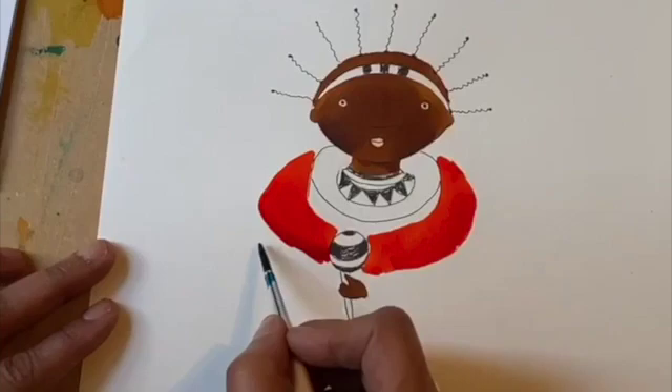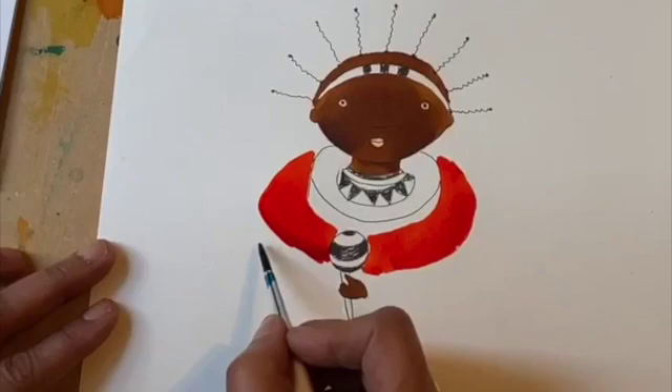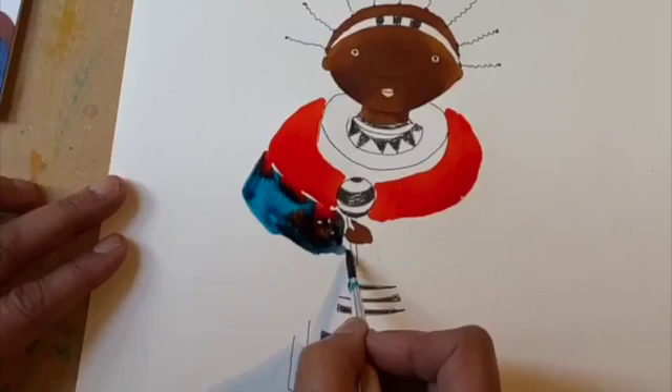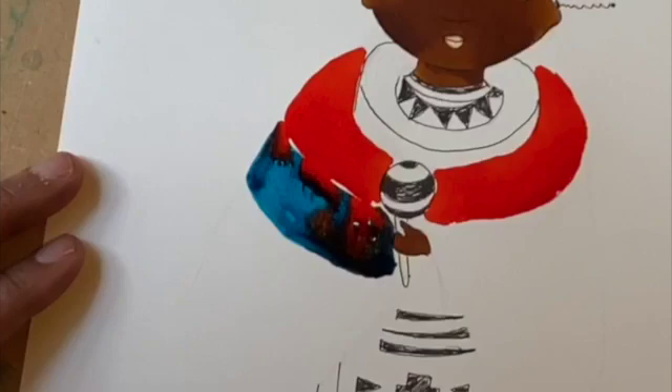As you can see, I'm doing this rather quickly so the colors can really beautifully blend into each other. Maybe I'm going a little bit too quickly, but when you do it yourself of course you can take your time.